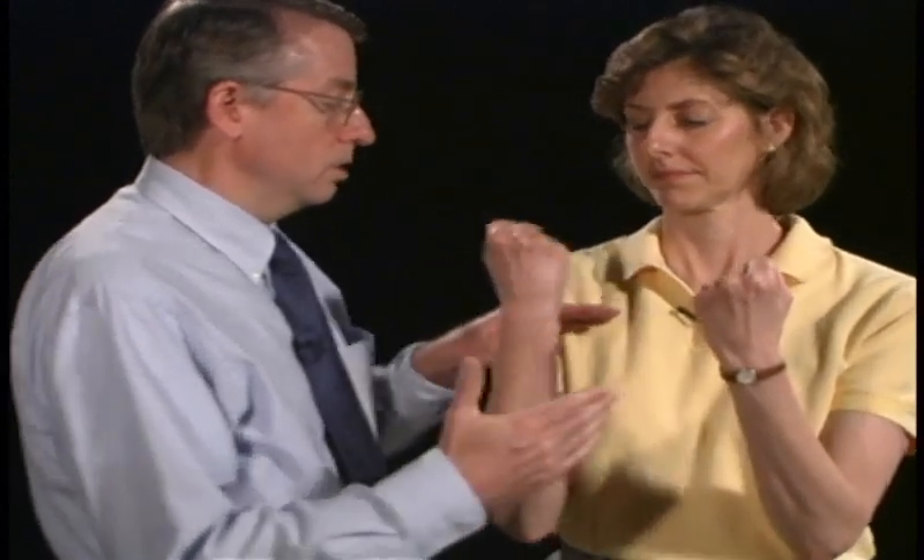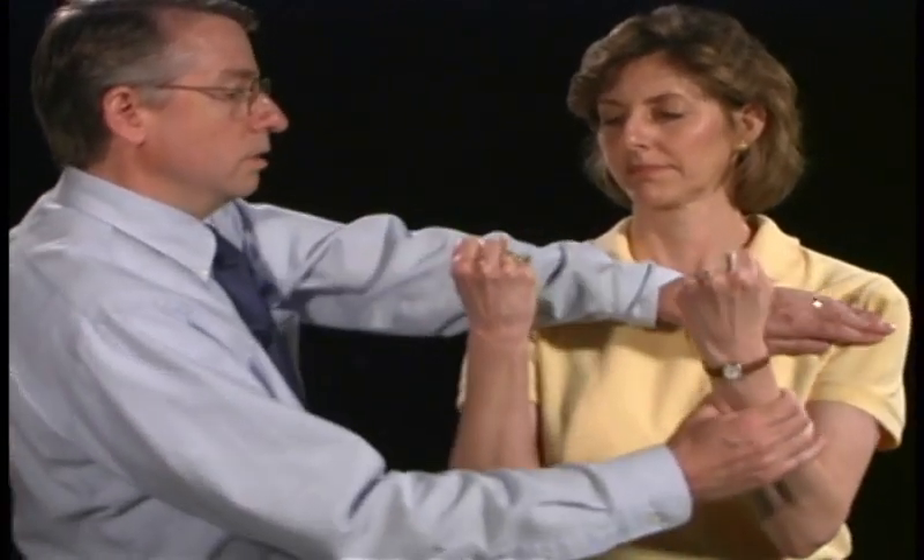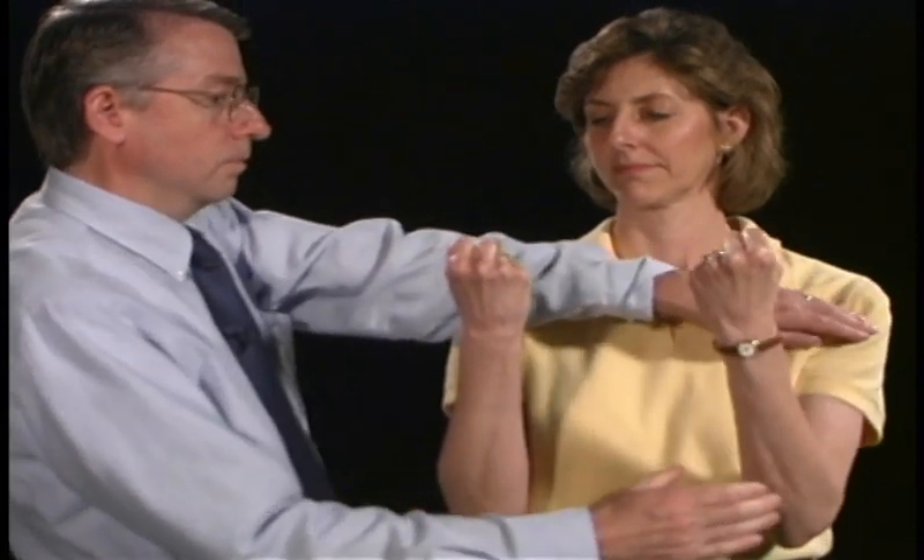Now I want you to bring your arms up like you've got a big muscle like this and pull — just keep pulling hard. Good. Same way over here. Good.